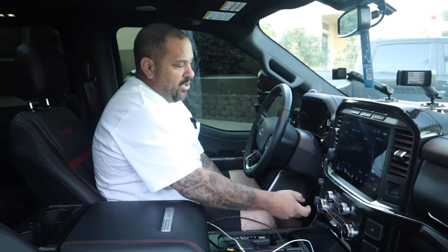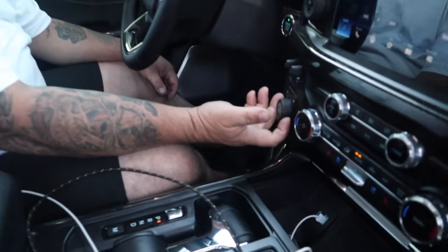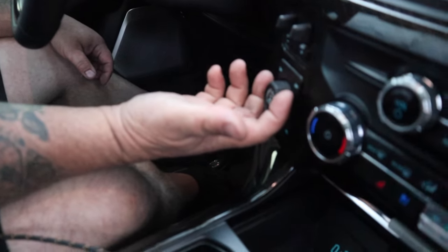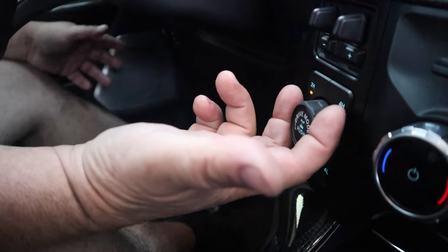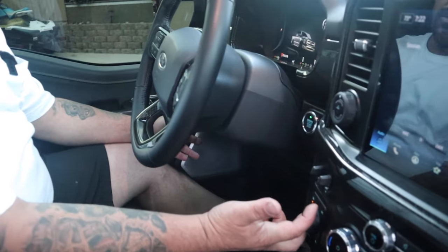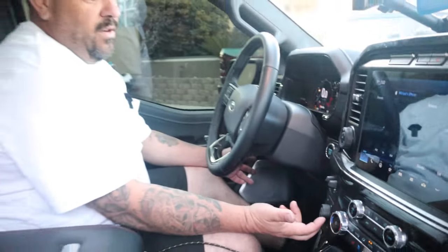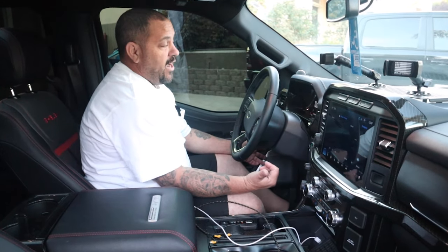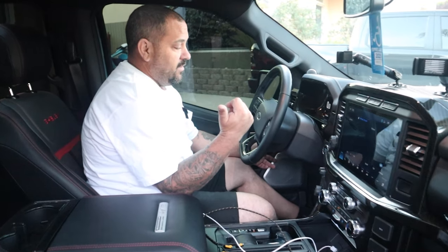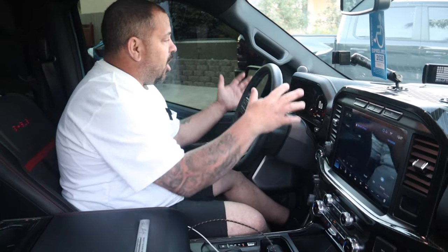You can switch drive modes pretty simply: normal, tow, eco, or sport mode. I like running in sport mode on the freeway, which gives you full all-wheel drive. If you just run on normal, you're in two-wheel drive, and if you punch it, the tires are just going to sit there and spin for a long time — this truck has a lot of power. There's carbon fiber everywhere on the inside.